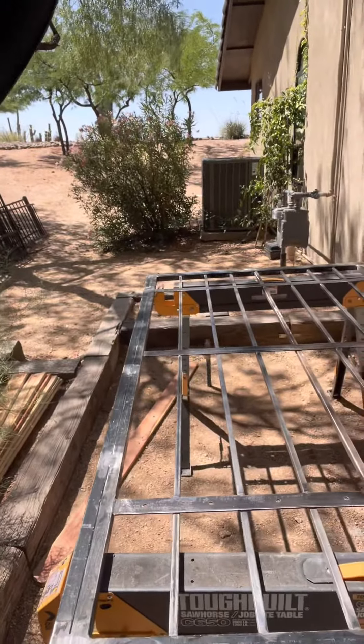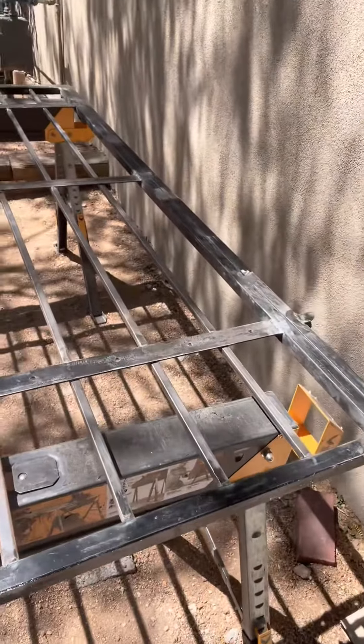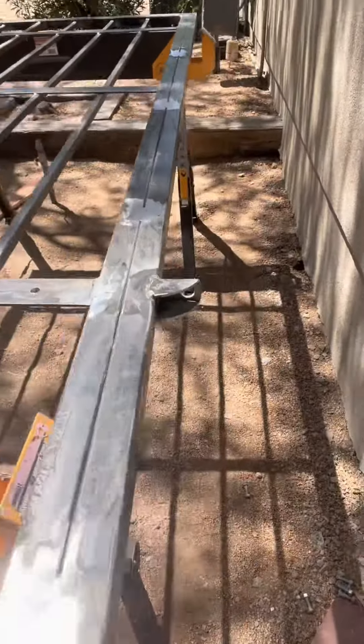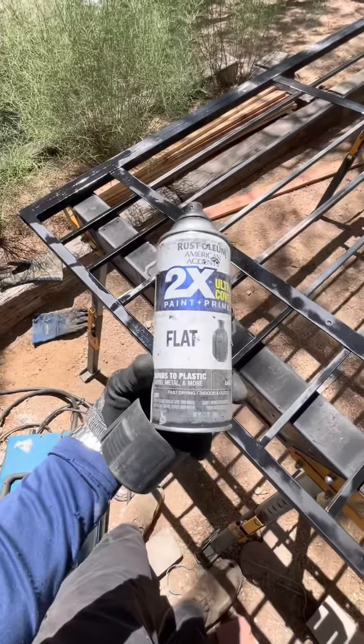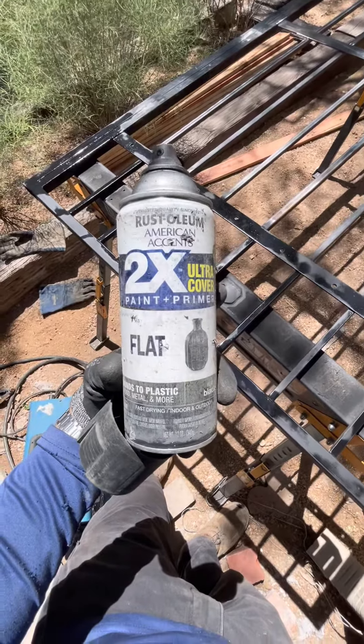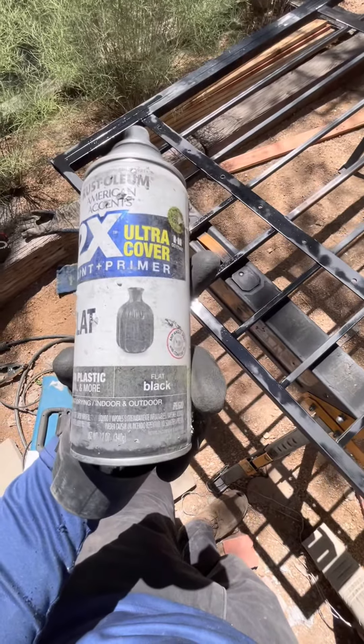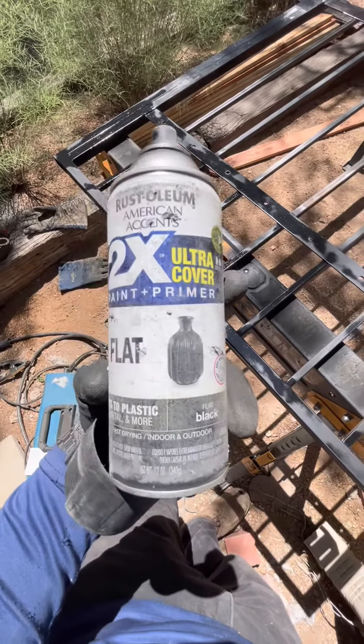We have gotten the gate welded and completed, and we're going to go ahead and try to set it up after we give it a coat of paint and put the redwood slats in. This is the best metal paint you can find at the home store, and I like the flat black paint.